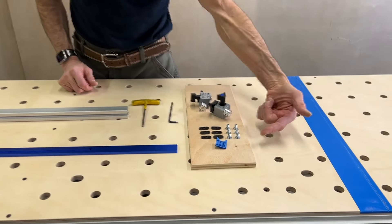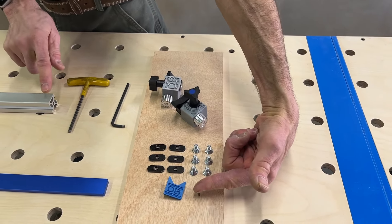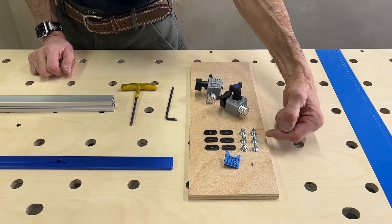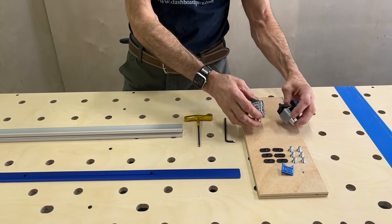You have an extra end cap for the other end of the fence, six T-nuts, six screws, and two fence blocks.